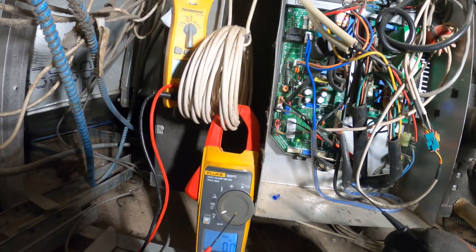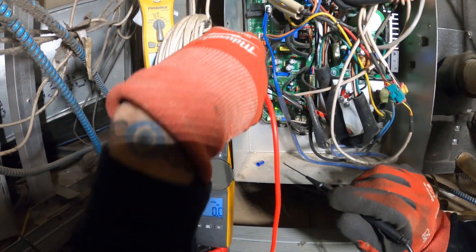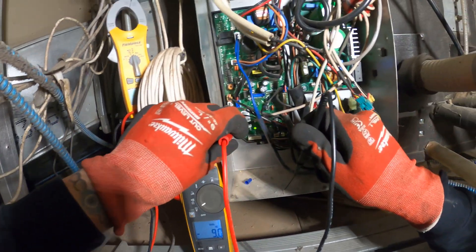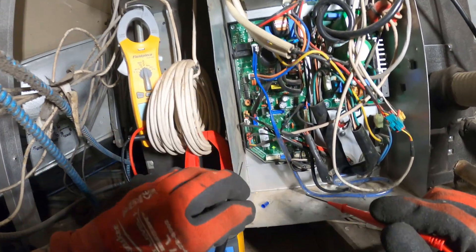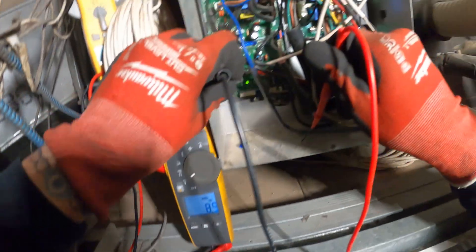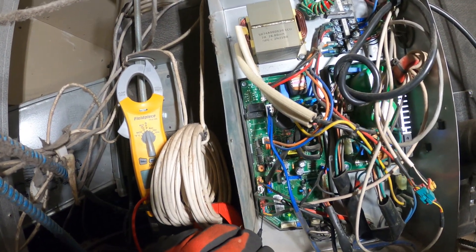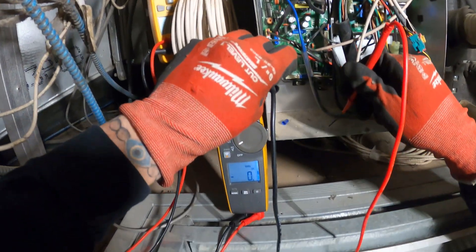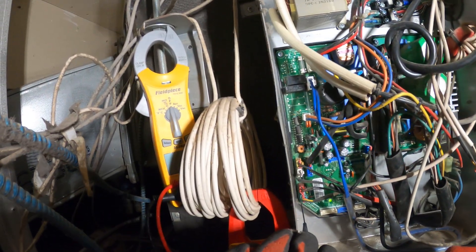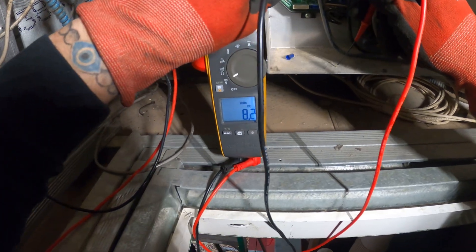We still got no display out there. What I want to do is check voltage out of these. I remember the one that was working — we're getting like 8 volts to ground from each one. Let's try — that's negative. Let's see if that switches. Now it's not negative — we got 8.9 volts DC there. From black to ground. Now let's check yellow to ground. Let's go to red to ground — we got 8 volts DC. Let's try to reach that yellow one — and we got 8 volts DC.